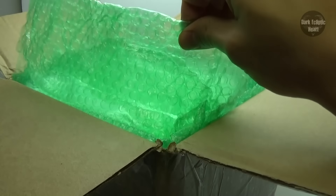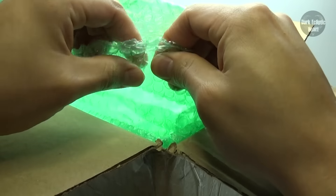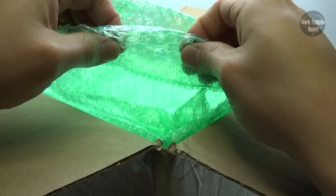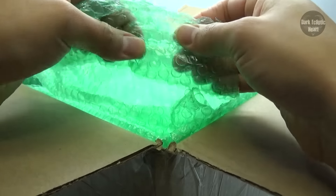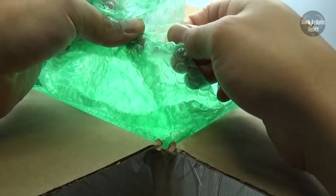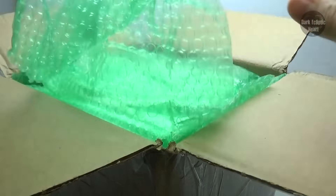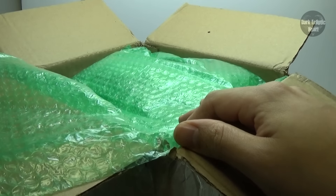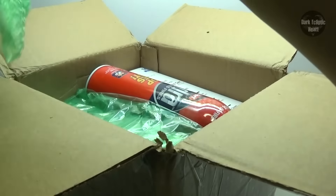I like bubble wrap. Bubble wrap is always fun. Can I pop a bubble? Okay, enough of that. We got the letter. Should we save it to last or first? We'll save that for last. Okay. Bubble wrap, bubble wrap. Where is the bubble wrap? All right.